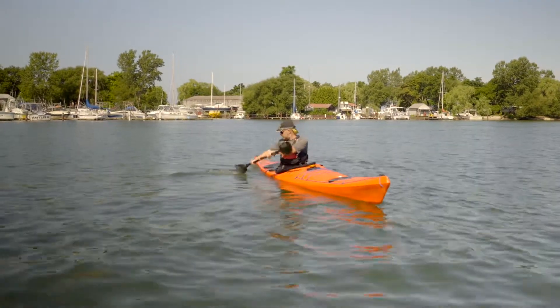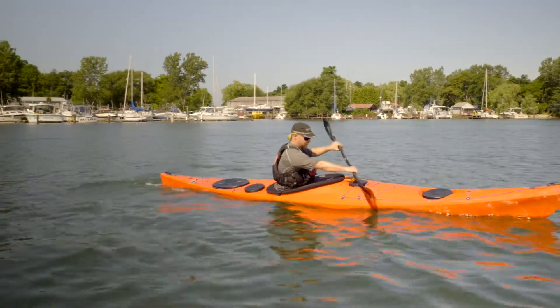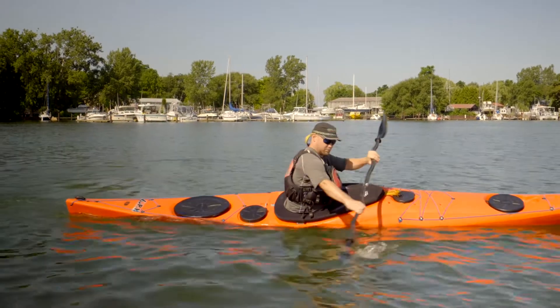Let's look at the torso rotation. Mike's following the blade with his eyes. Nice paddler's box, keeping those hands low as he comes around.